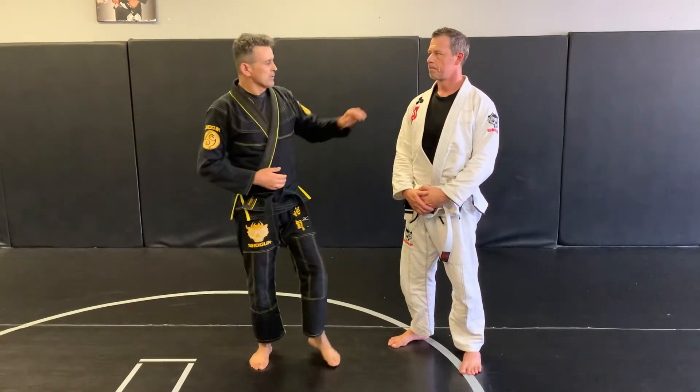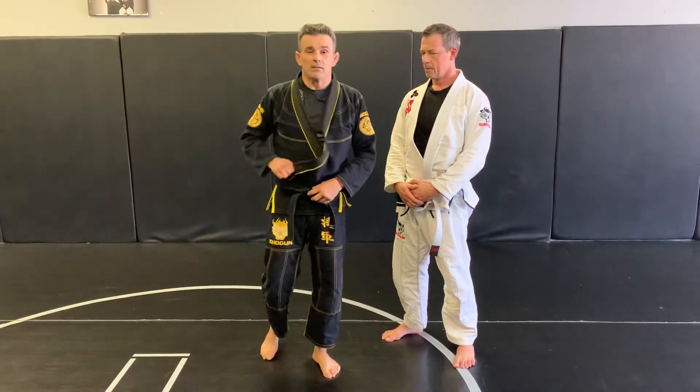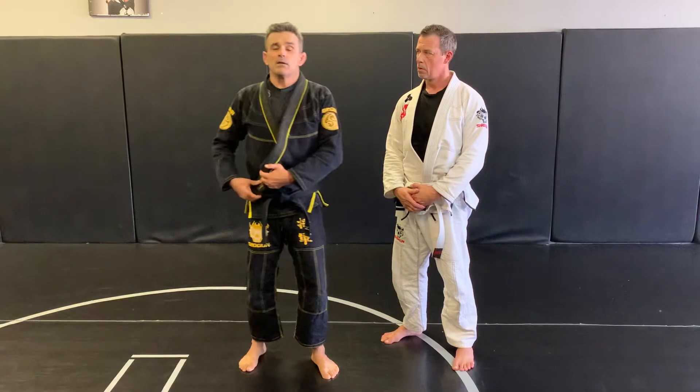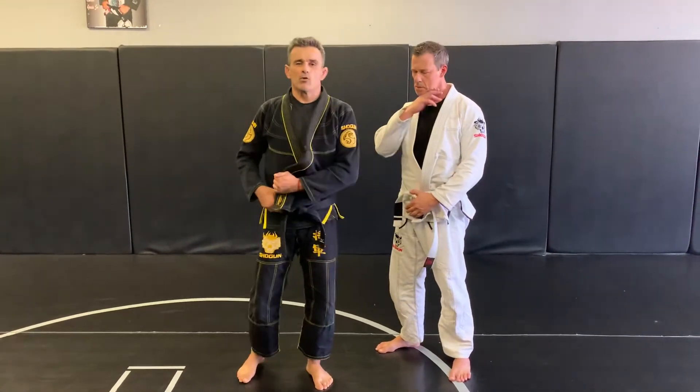And today, with my friend here, Ed, we're going to work on attacks inside the guard with my lapel. This time I'm going to work with my lapel — I worked with his lapel last time. I'm going to show a couple of tricks on how to choke and armbar with your own lapel.